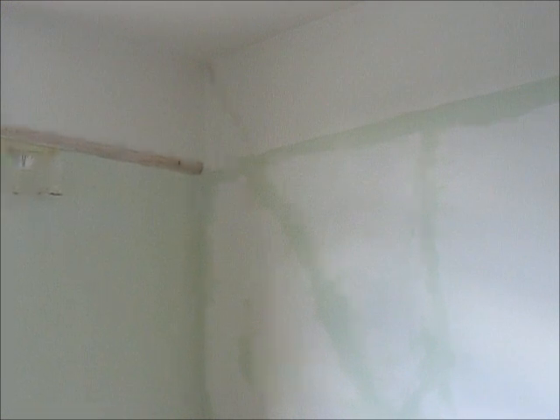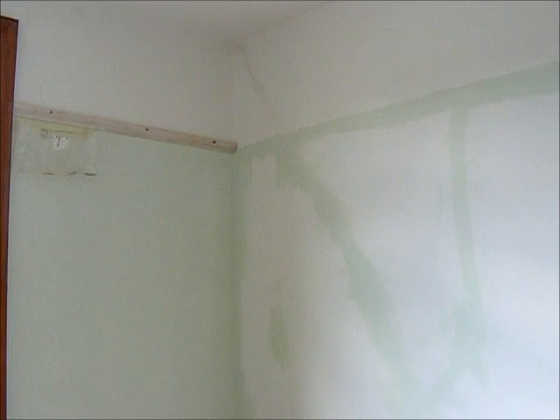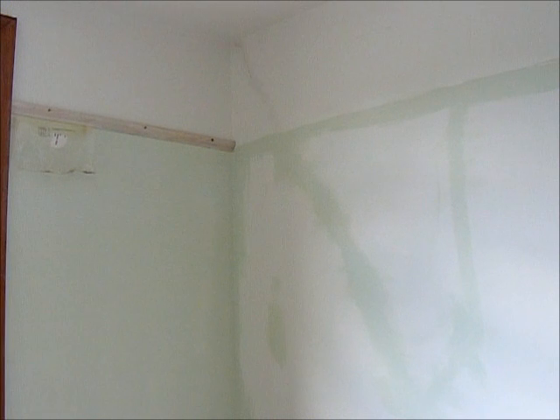Now the next length is too long for the lengths of material I've got, so what I'm going to have to do is put a join in it. I think it's wise to put the scribe because we're looking at it from the doorway, so I'll be scribing over that one - put the scribe on the end of the longest length. Then I cut a scarf joint on the end of that long length and on the shorter length. Then I can fix the long length, then fix the short length.